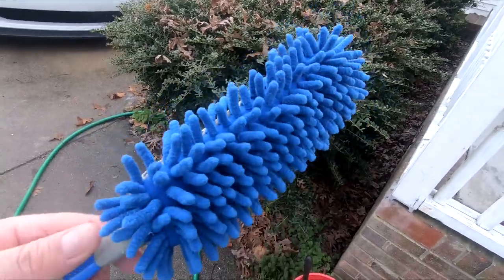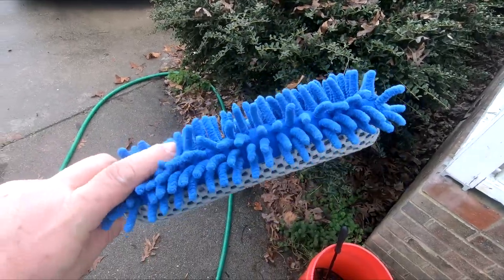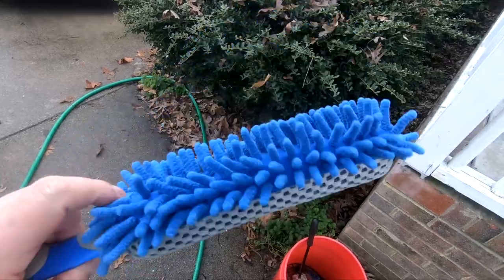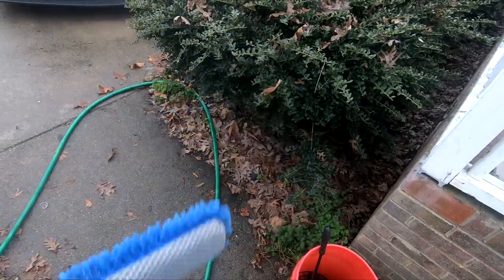One last thing — I said I had a new tool for the wheels. This is it right here. It bends, and it's supposed to be pretty good for the rims. I was going to use it for my dashboard. I don't know if I want to use it for the wheels, but I think it would be really good for the dashboard.